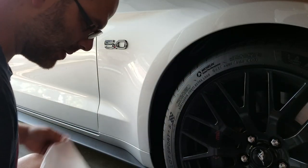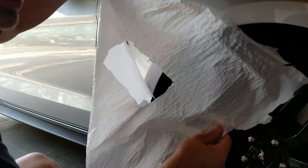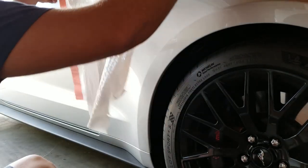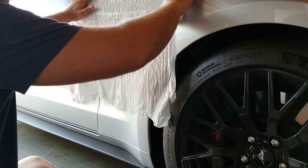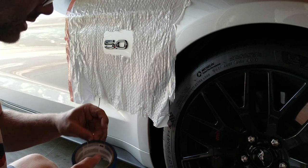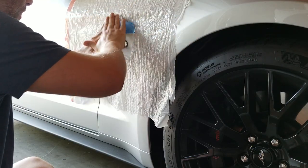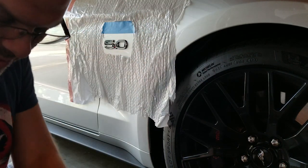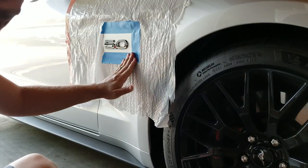Next thing we want to do is mask it off. I grab a garbage bag — just a tall kitchen bag — cut it in half, cut a little hole in the middle, and tape it all around. That gives you overspray protection without being too tedious. You want some overlap so you can spray in here, because this is what peels away and breaks clean around the emblem, leaving nice clean edges.